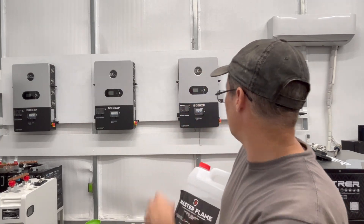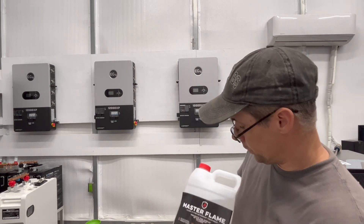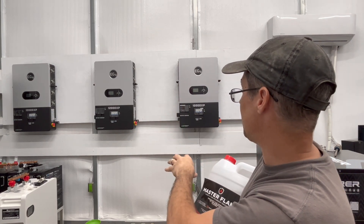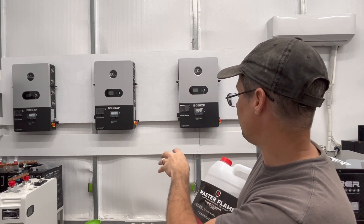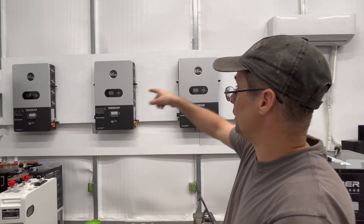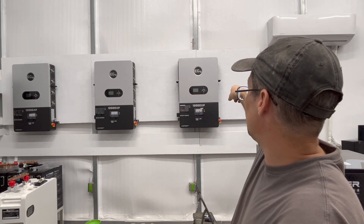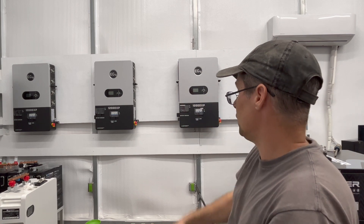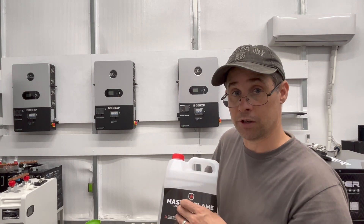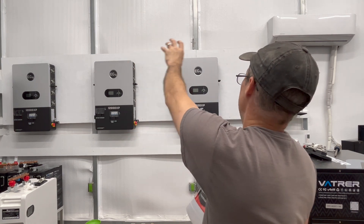So what I'm going to do right now — I put the bottoms on the 12,000 XPs — this Master Flame mixed 50-50 with white latex paint essentially makes the paint flame proof and everything underneath. All of this wood here has been treated, and behind the EG4s is the concrete board with the same mixed paint. What I'm going to do next is put this in a pump sprayer and apply it to the area behind the batteries and up above.